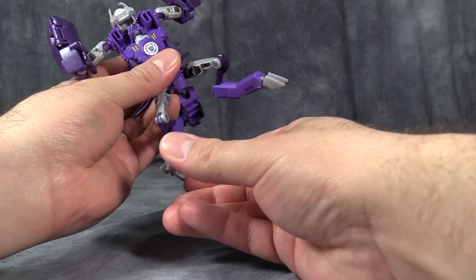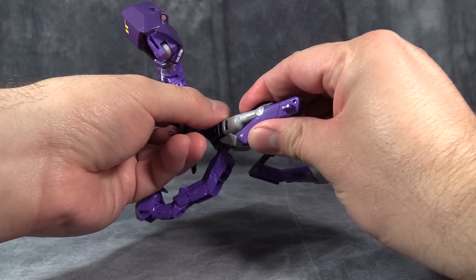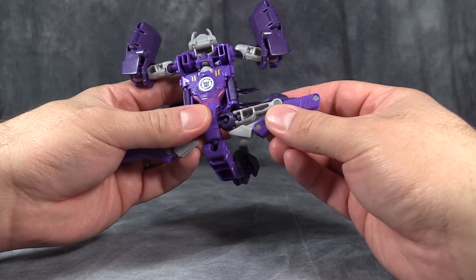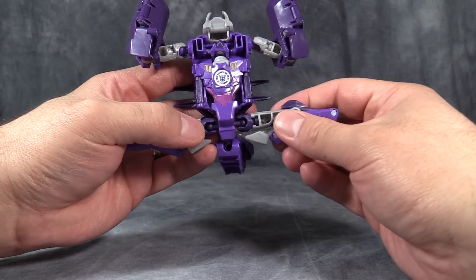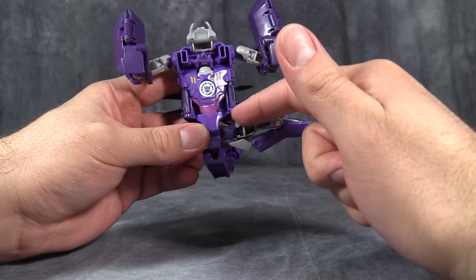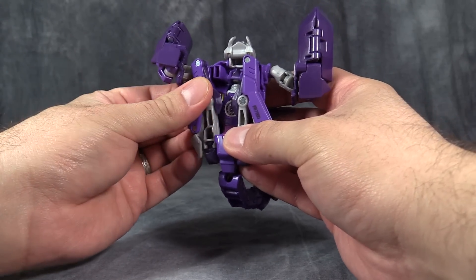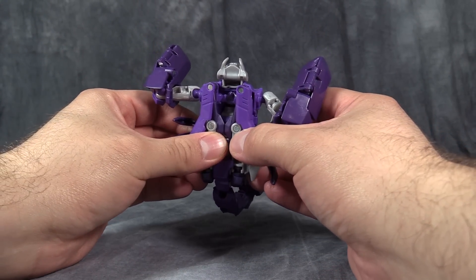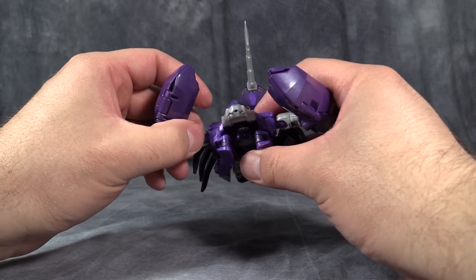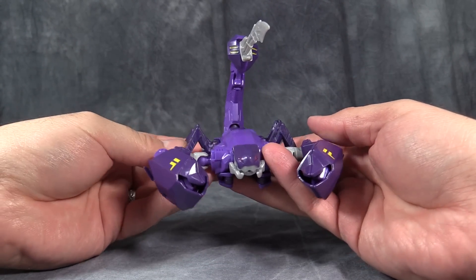Next for the legs, take the feet and fold them down so the heels go up into the shins. Straighten the leg out and then flip the lower part of the leg around until it connects very lightly to the silver hinge there at the top of the knee. Then point the legs straight out with the ball joints from the hips pointing towards the front of the crotch. Turn the thigh swivel so that the bottom part of the ball joint is pointing down, then fold it up and tuck it underneath the robot chest — same thing on the other side. Then fold down the scorpion claws and the scorpion legs and get everything situated with the tail. Turn the ball joint in the arms so that it doesn't droop, and here we have a nice big purple scorpion.